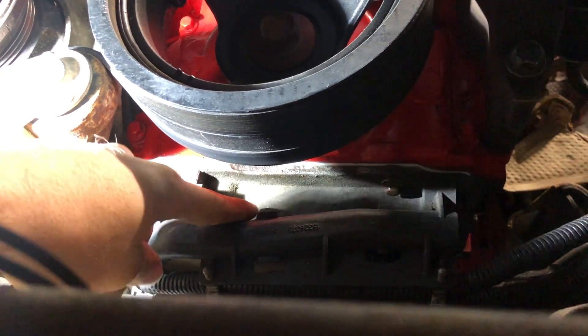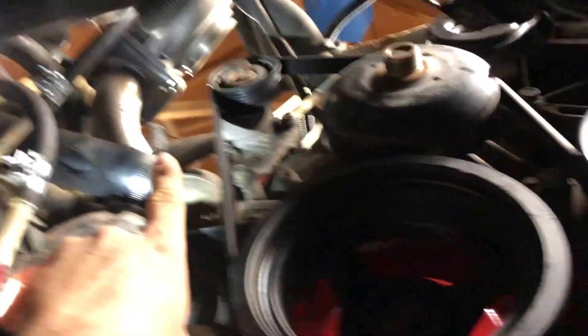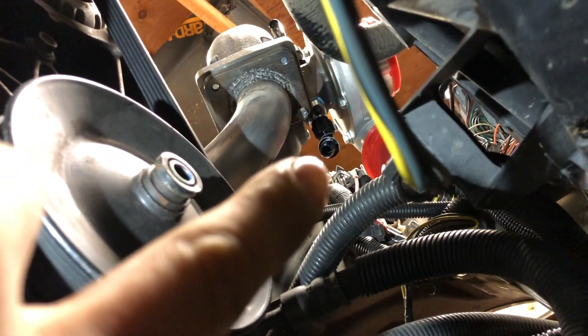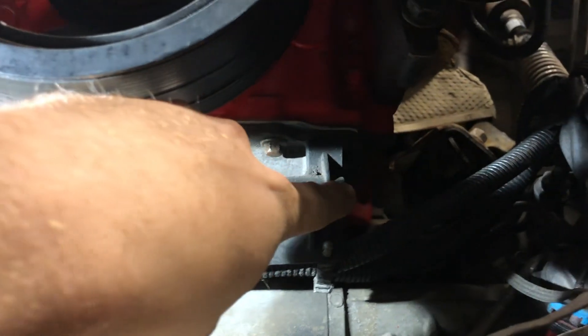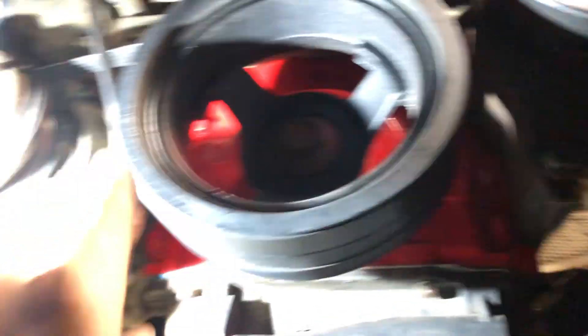I'm trying to figure out where I want my turbo drain bungs to go. I'm thinking down here in the front — I'll have to run a 90 and then up. You can see there's one turbo there and the other turbo is right there, already got a push-lock dash 10 on it. I was going to get the ICT Billet cover that has the two oil drains, but I might still be able to do that.